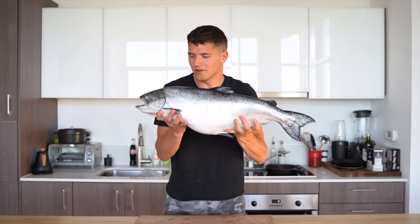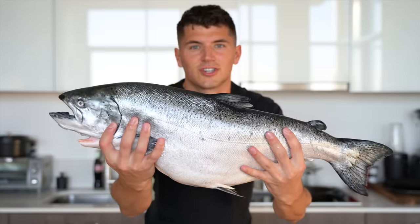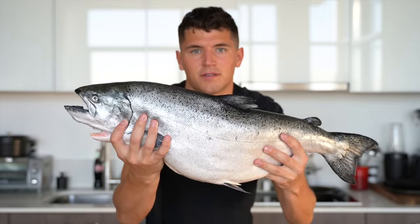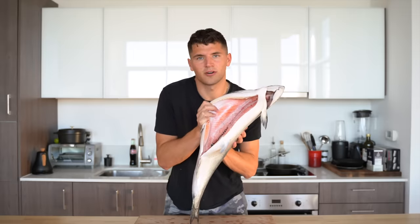I love all fish, but there's one fish in particular that if I was only allowed to eat one fish for the rest of my life I'd pick it in a heartbeat and that's salmon. Today I have a gorgeous king salmon from the beautiful chilly waters of Canada. Just look how stunningly beautiful this fish is — and the second you get inside to that brilliant pink flesh, your mouth starts watering right away.